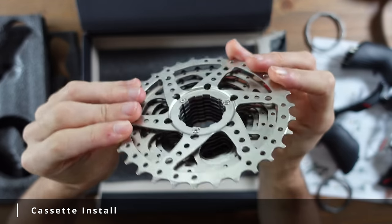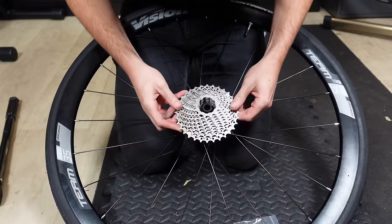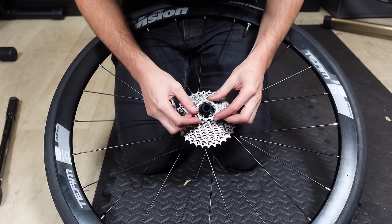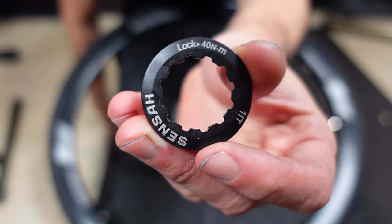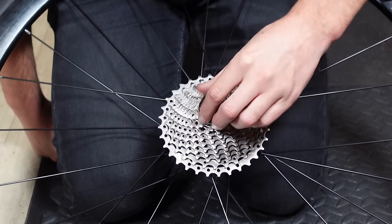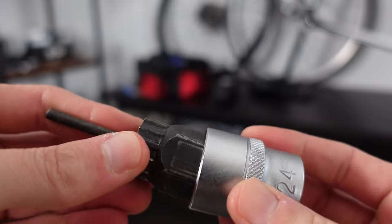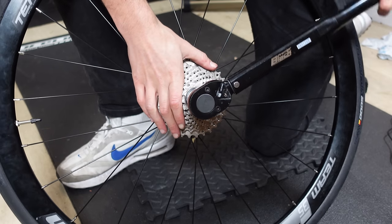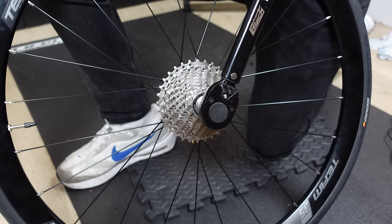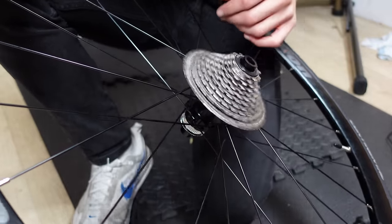Against my better judgment I'm going to use the Sensah Empire cassette instead of the Shimano 105 cassette that came with the wheels, so I can give a fair review of the Sensah Empire Pro groupset later. Installing the cassette is pretty easy — slide all the cogs onto the free hub body. As the Sensah cassette is pretty much one piece it slides on together apart from the two final smallest cogs. Start the lock ring by hand as the threads are really fine and you don't want to cross-thread them. I grabbed the torque wrench and the Shimano-style cassette tool and tightened to 40 newton meters — you can hold the wheel so you don't actually need a chain whip.